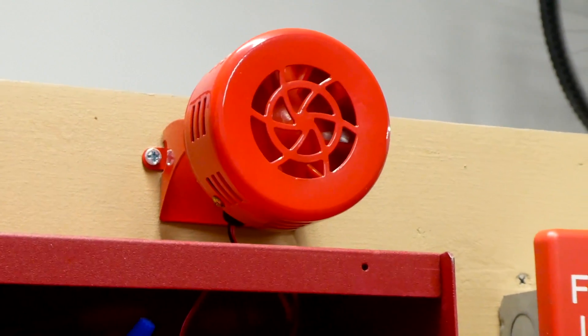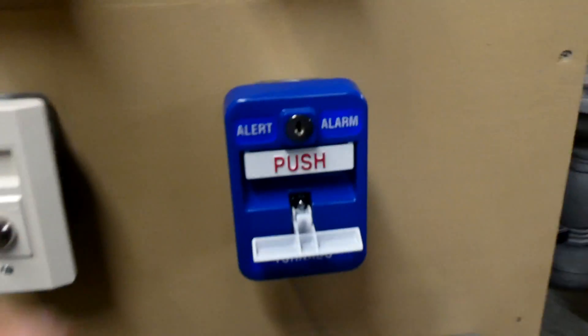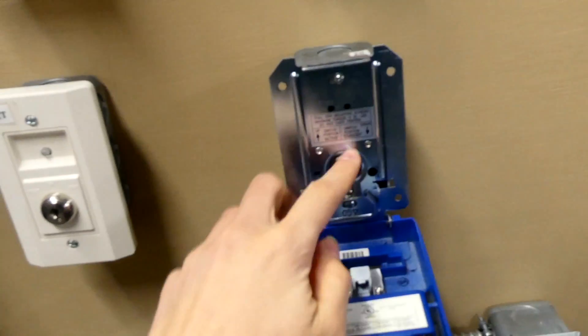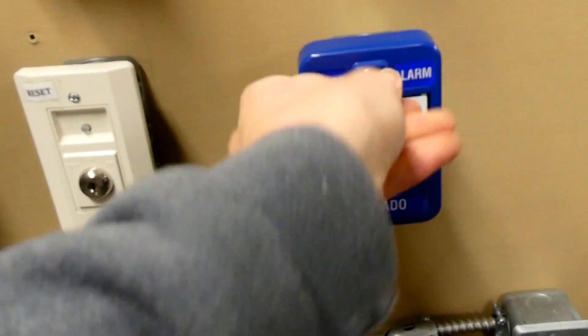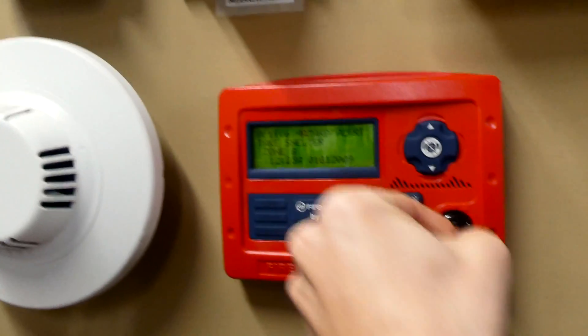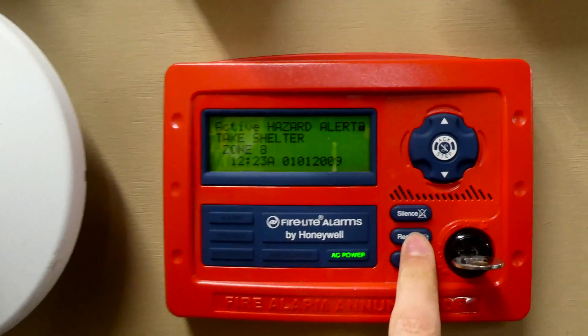Now that that very loud siren is silenced, we can go ahead and reset the pull station and reset the panel. Since we haven't used the enunciator today, we'll use the enunciator to reset the system.